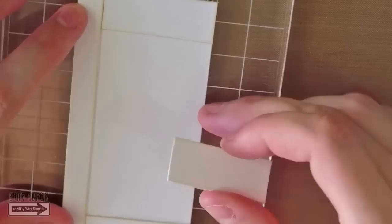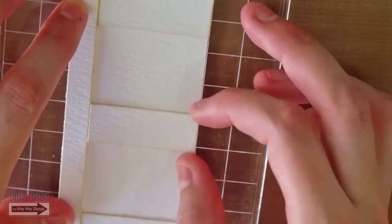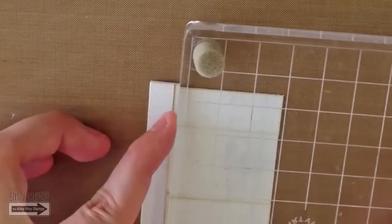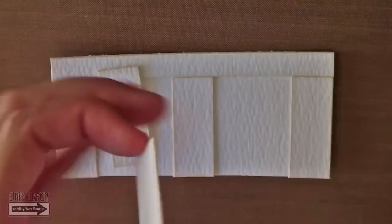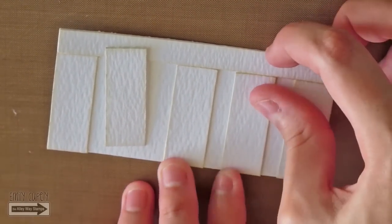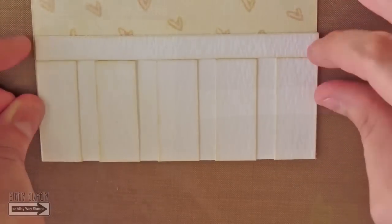Now I will glue all the pieces to the bottom panel using my liquid glue. I will start gluing the thinnest strip, then I will glue the strips on the corners. Using the grid on my acrylic block I will center the strip in the middle, and finally I will glue the two other strips. This way they are evenly spaced. I will glue this piece to the panel I created before.